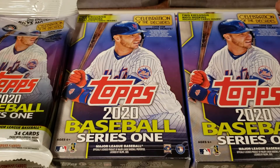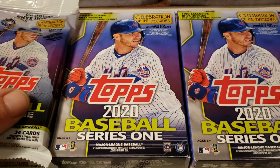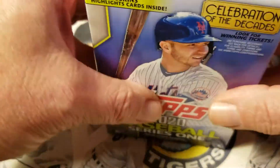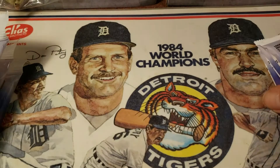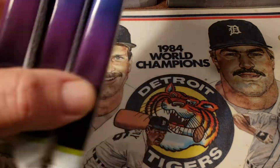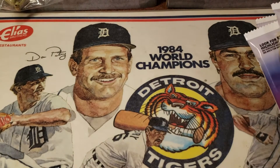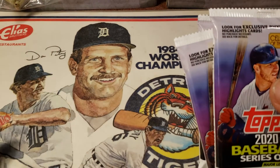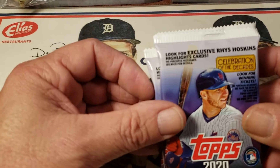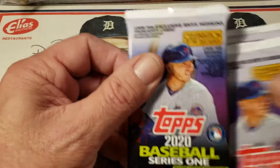Hey guys, this is Tim from 313 and we're going to go through some more 2020 product. I grabbed two hangers. Walmart restocked today, so I grabbed a few — two hangers. I got three regular packs and three jumbo packs to go through today. We're going to see if we can pull some of the top rookies: Jordan Alvarez, Beau Bichette, Gavin Lux, Jesus Lizardo, AJ Puck, Dustin May, guys like that. Let's get into it.